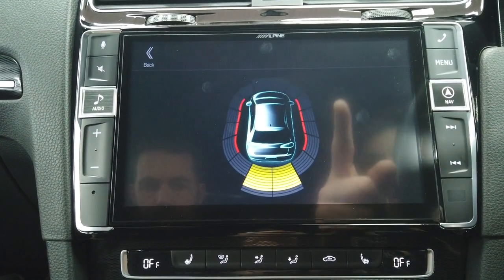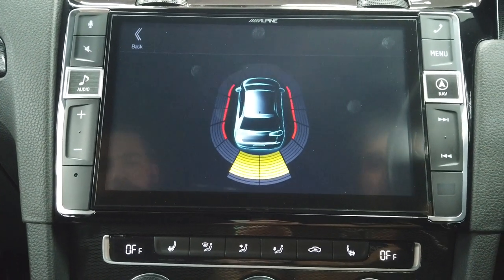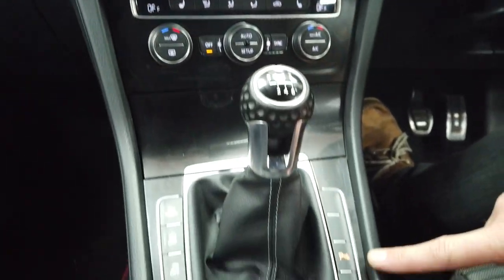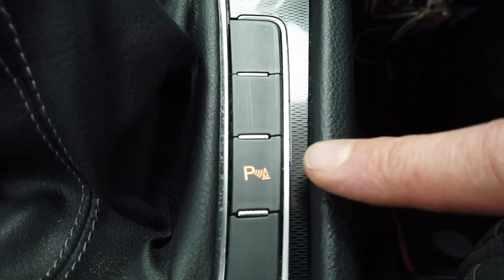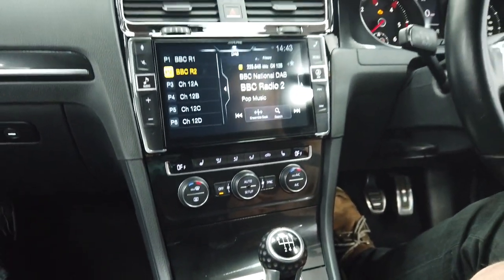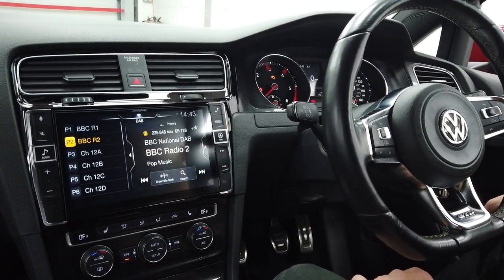You can tap the parking sensors and get your rear parking sensors and front parking sensors. The audible buzzer still comes through the factory sounder as normal. This car is equipped with front and rear factory sensors. They turn off automatically when you go above about seven miles an hour, and you can press the button to zoom out and go back to the main screen.